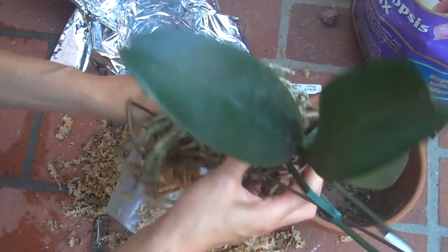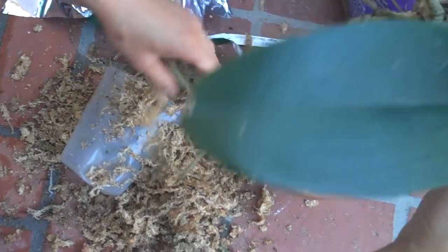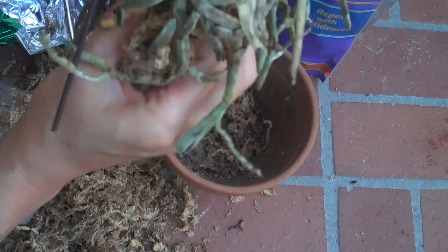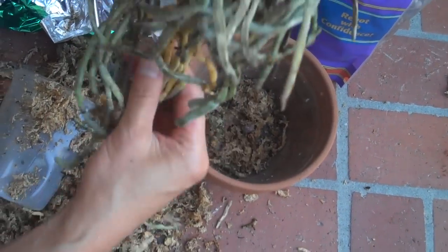After you remove all of this moss it's pretty simple — look at all of these nice roots. This is still in very good condition to rescue. A lot of times the roots have been rotted all away and it's really too late to rescue the orchid.